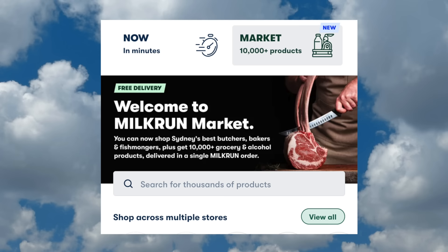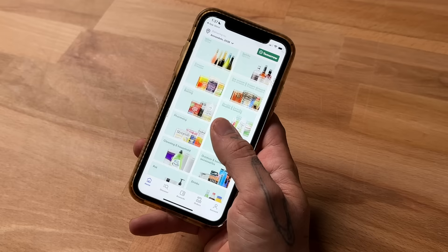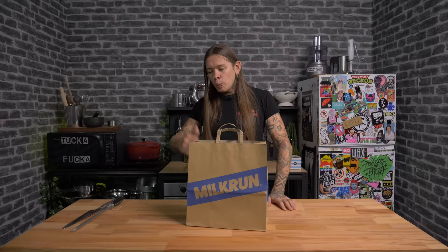Brand integration — I realise it's not everyone's favourite part of their day. I'll keep this quick and inform you of the Upgrade Milk Run Market. All this amazing organic produce supporting local businesses, which is unreal. You browse the site, look at all the rad stuff. If you order by 10pm, it'll be there the next day. No worries.